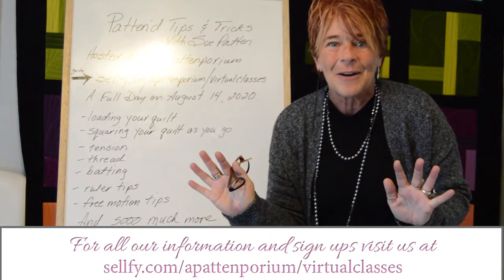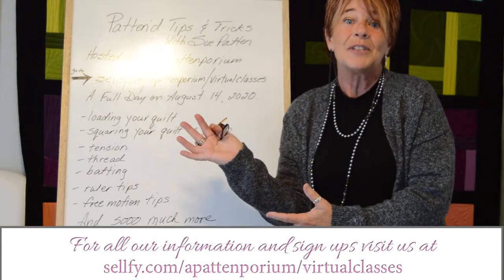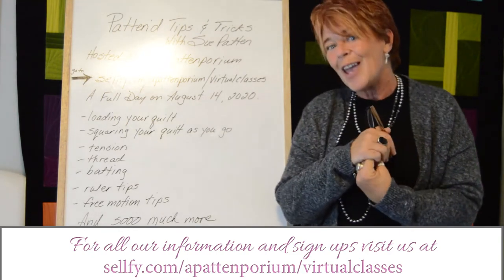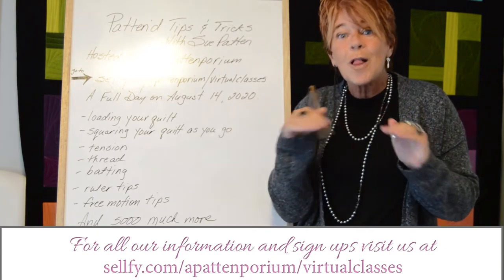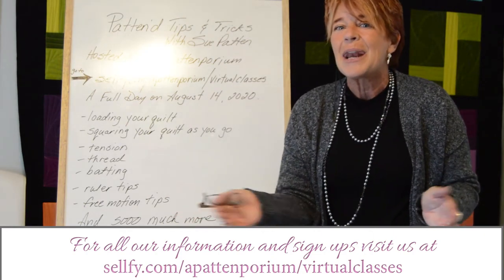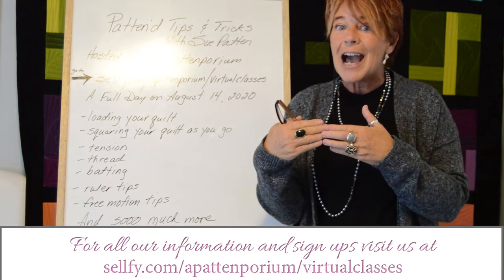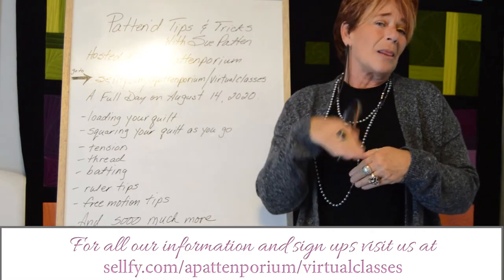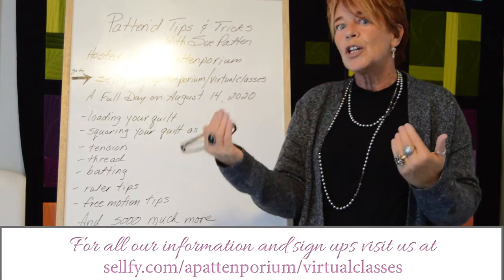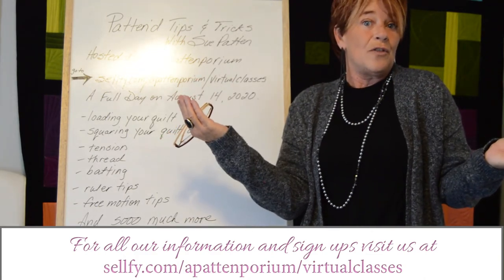But wait, it gets better — there's so much in this class. I know the number one request from my students is that they wish they could take me home and hear it again and again. So we are going to leave it up for a full month so you can refer back to it and watch it over and over again. On the day of, that August 14th, when you come and join us for the tips and tricks, you can ask a lot of questions and I'll be happy to answer them. After the fact, you can go back and rewatch any section or the whole thing over and over again.